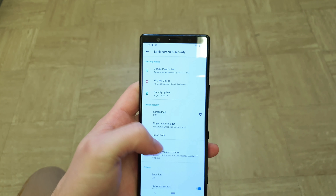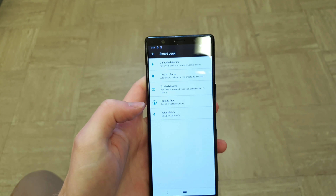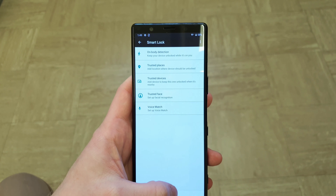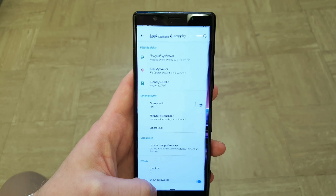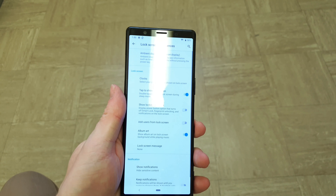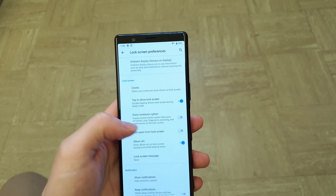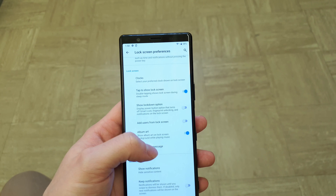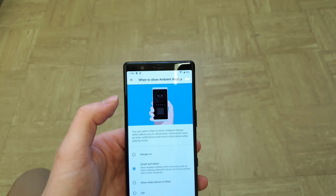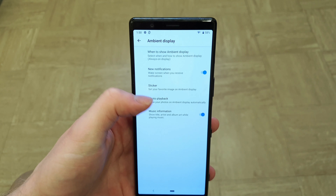You can also set Smart Lock, which allows you to set up a trusted face. It doesn't work as fast as dedicated fingerprint recognition hardware like on iPhones, Samsungs, or Huawei phones, but it still works pretty well — just a bit slow. In terms of lock screen preferences, there's quite a lot: double tap to wake, a lock screen message so if you lose your phone someone can contact you, and the ambient display.